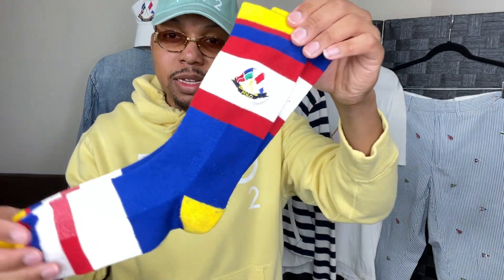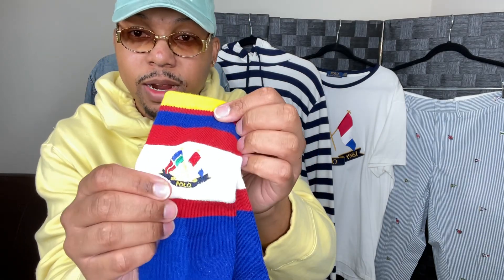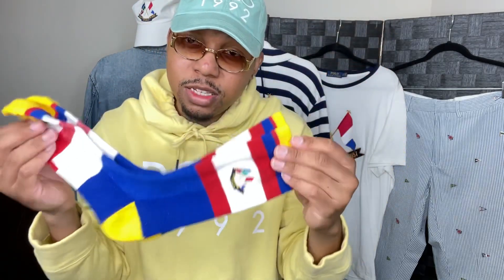And last but not least, the anniversary flag socks. Took me a long time to find these, and I'm happy that I have them — I've had these for a couple years now. I barely wear them, but I have them for the collection. You see the anniversary flag right here, embroidered, red, white, and blue. When you see these very super colorful themes, it's mostly nautical for the anniversary flags.